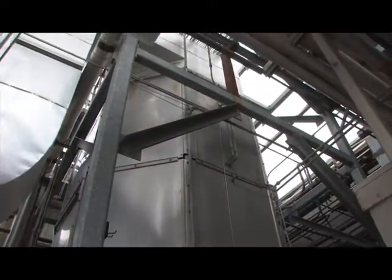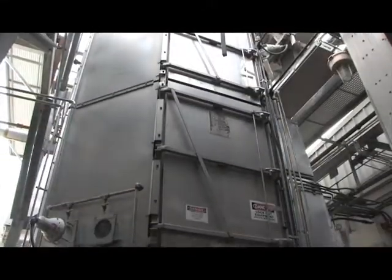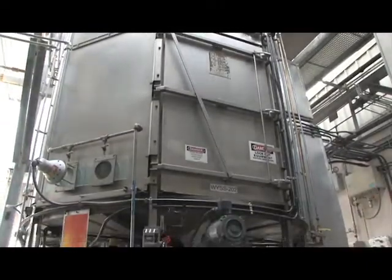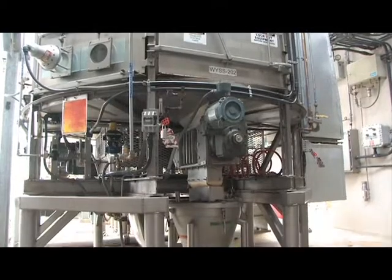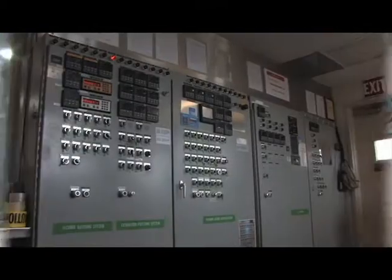It has a bag dust collection system so that it meets AQMD emission standards. It has a recirculating air system to reduce energy costs. The system can be serviced by OEM for both parts and service.